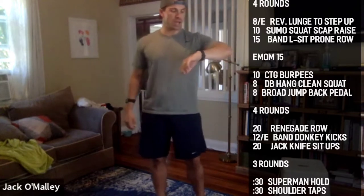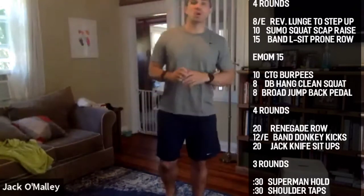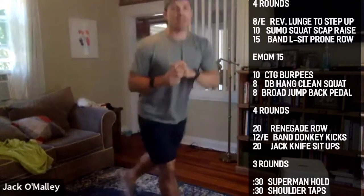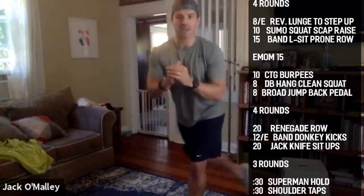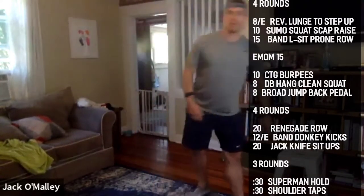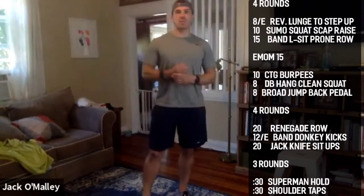Four three two one. All right guys, we're going curtsy lunge — that means we're stepping back behind and out to the side, 20 seconds alternating. Good job guys, 10 more seconds.